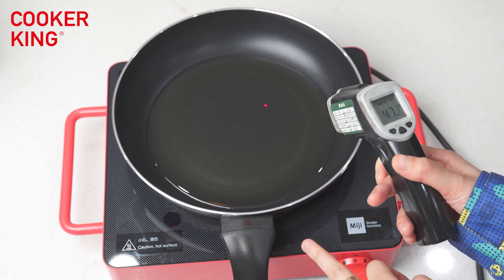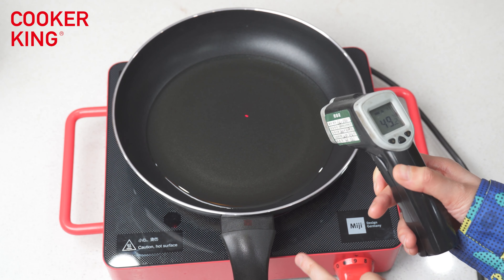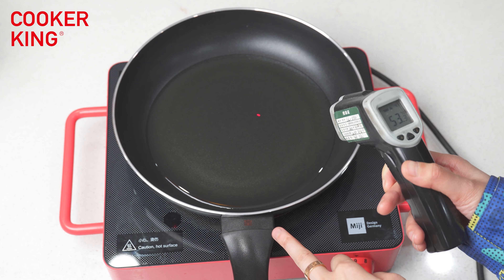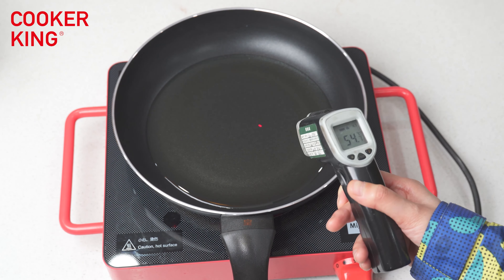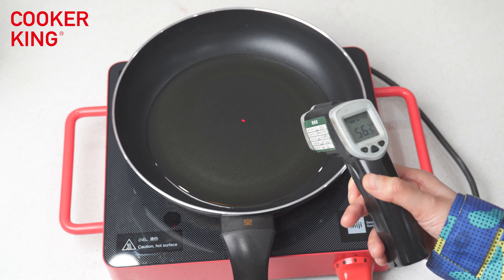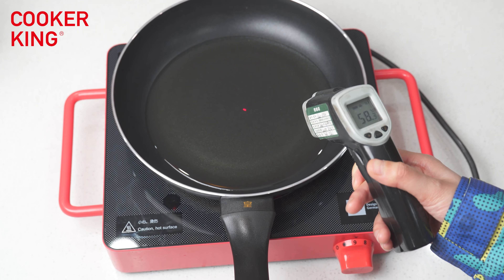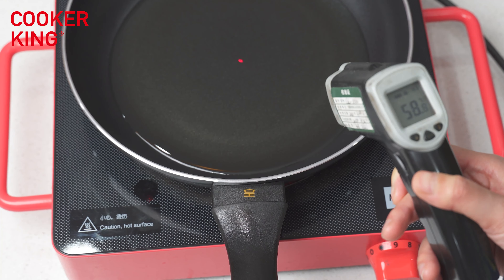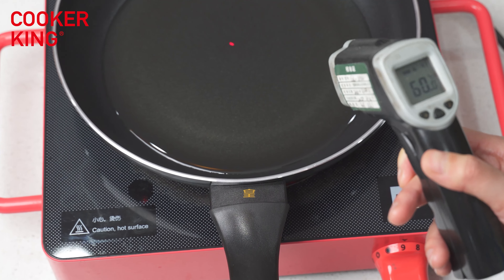You can see the sticker is changing — it's becoming red. From around 50 Celsius degrees, the color starts to shift. And you can see it will become yellow totally when the temperature is around 60 Celsius degrees.